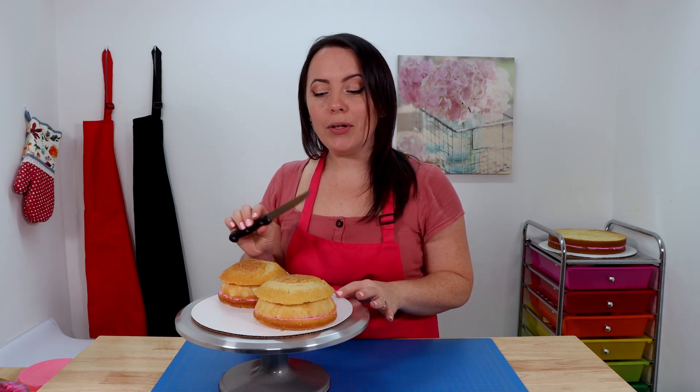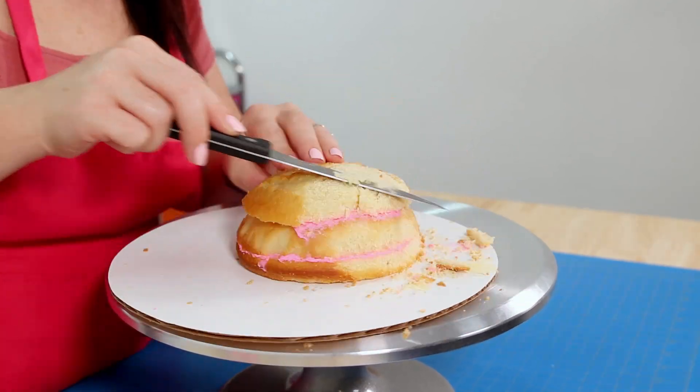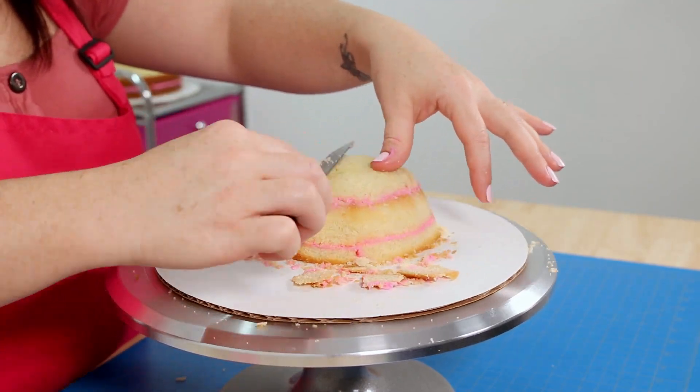We finished stacking and filling our layers, but these boobies are a little bit too big — they don't fit on top of our 10-inch cake — so we're going to have to trim them down a little bit. I'm going to take my small serrated knife and use a gentle sawing motion to cut off all the caramelization and round them off a little bit, and that should make them small enough. Once I finish shaping them I'm going to set them on top of the 10-inch just to make sure they fit, attach them with a little bit of icing, and then finish carving the cake in the shape of a heart.